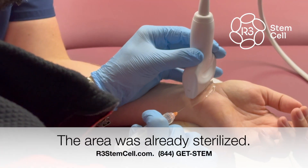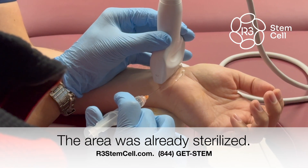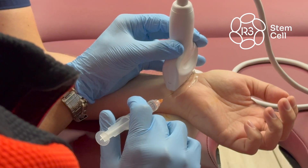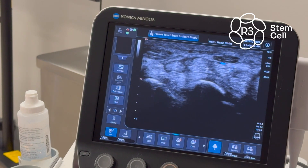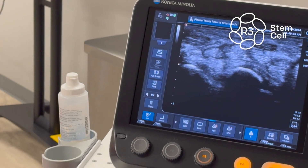We're going to be real superficial here, so go pretty much right underneath the probe. Go ahead and get in. Don't go too far — let's find out where you are. Get all the way under. Right there, perfect. There's the tip of your needle right there. Go ahead and inject about two cc's.